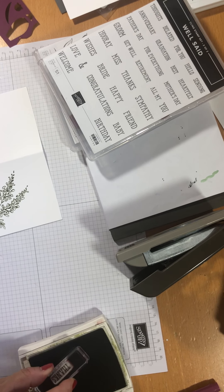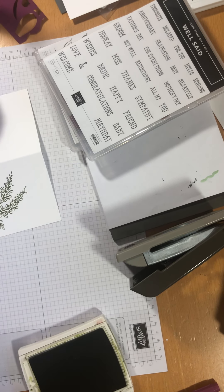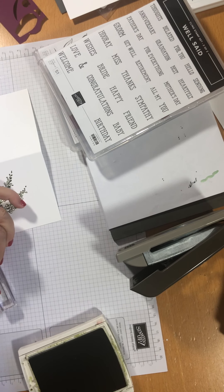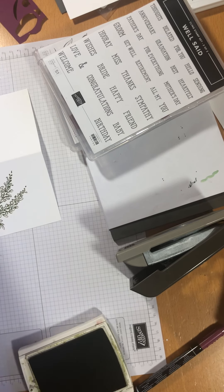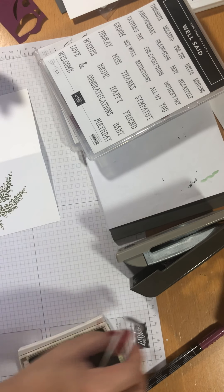I'm going to use the green — why not? Actually, I'm going to change my mind and show you how to use the pen. If you don't have the ink pad to match, you can use your stamping markers to colour in your stamp and give it a little huff like so. And you can use it as an ink. How cool is that?